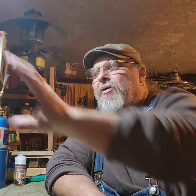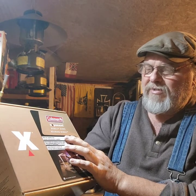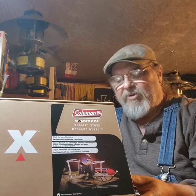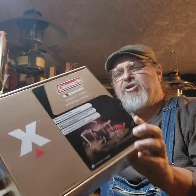Hey everybody, welcome to the shop. We're going to do something a little different tonight — an unboxing. I acquired this Coleman Exponent Denali stove for extreme conditions and I have not opened it, so I figured hey, why not look at it together.